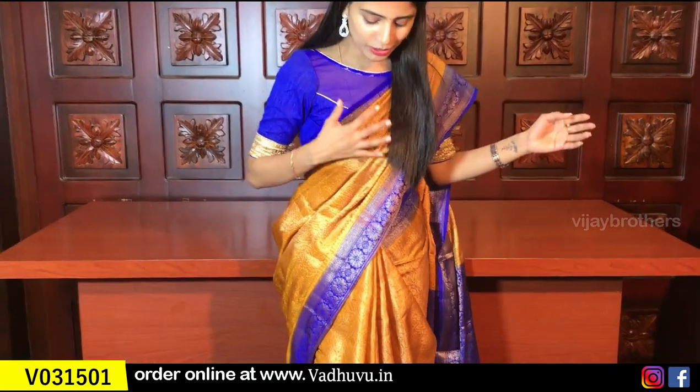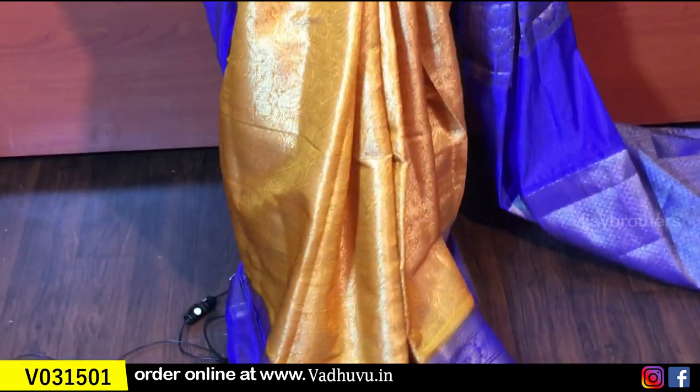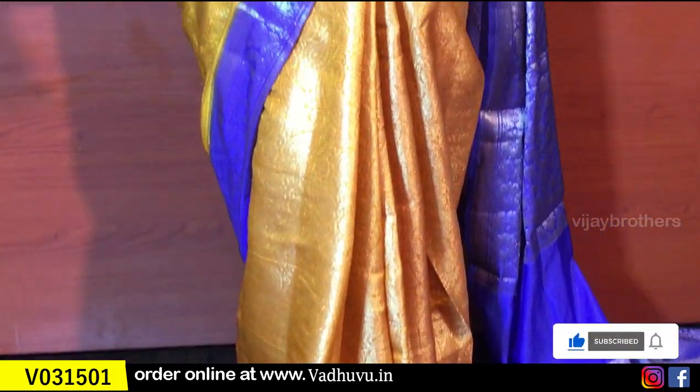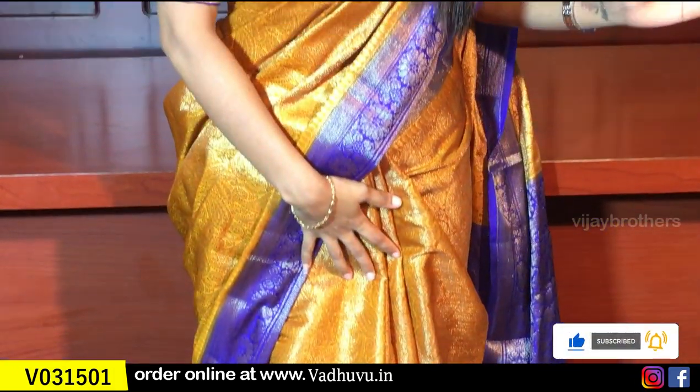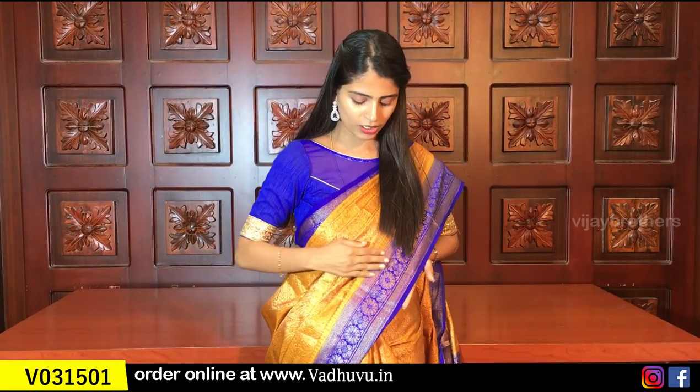The first saree is a beautiful yellow and blue color combination. It is a brocade style. The sarees are completely golden weaving — a very beautiful weaving style. The borders on both sides are the same style. Contrast borders are also golden weaving.